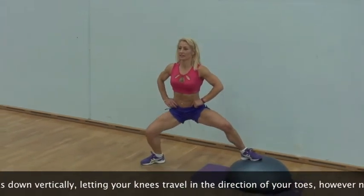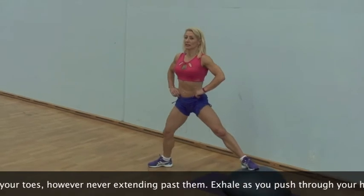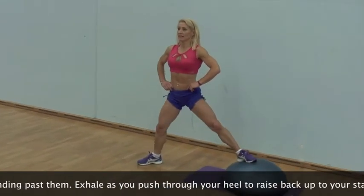Exhale as you push through your heels to raise back up to your starting position in order to repeat the movement for the desired number of repetitions.